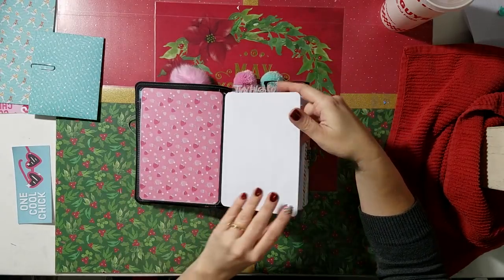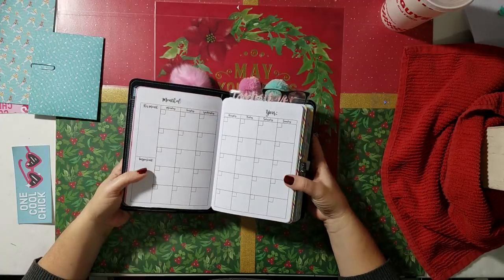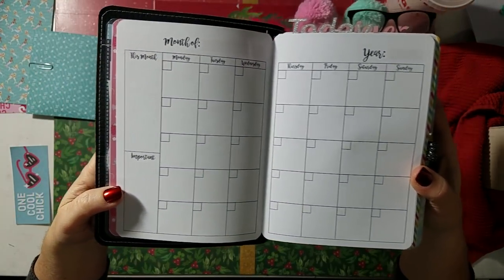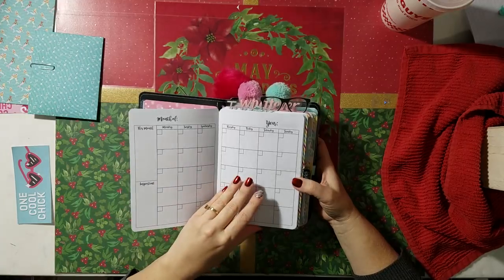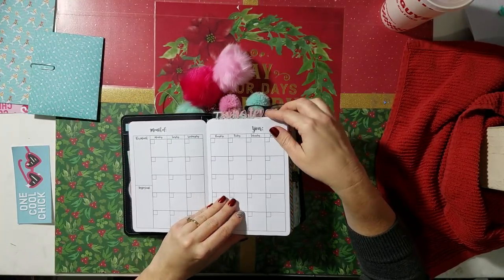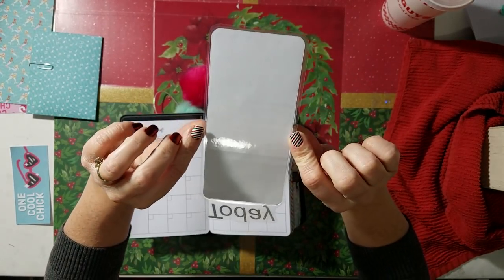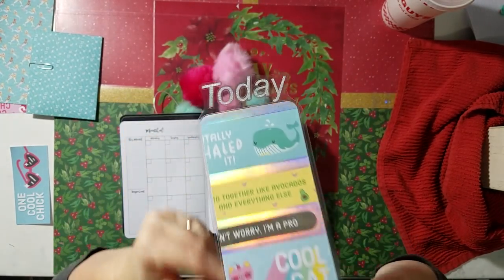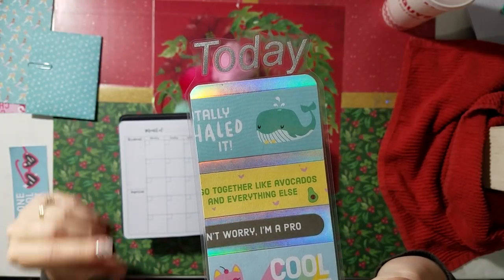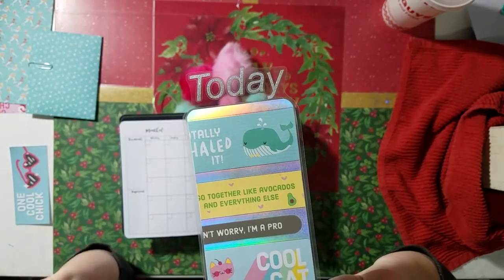This is the first insert, which would be your monthly calendar — you get six months in there. And I made a page marker bookmark, whatever you'd like to call it. It has the silver — I think it's the Silhouette or the Cricut paper I used for that.